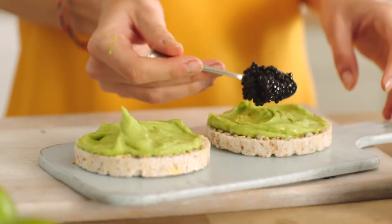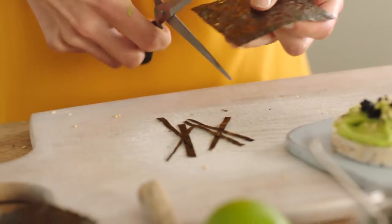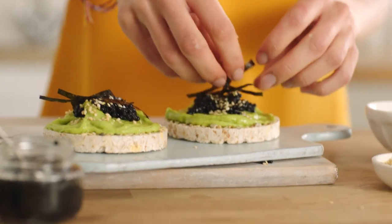Next is the Lumpfish Roe, a pinch of toasted sesame seeds, and also some seaweed. I'm going to take my scissors here and cut thin strips, then arrange the seaweed on top of my rice cakes.